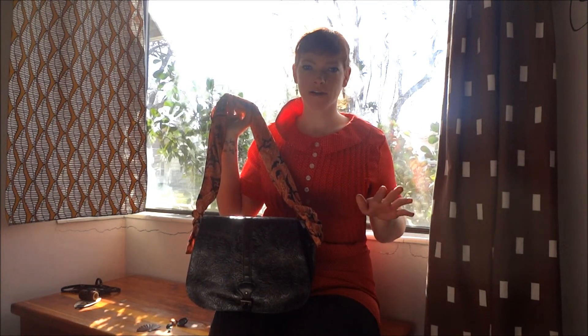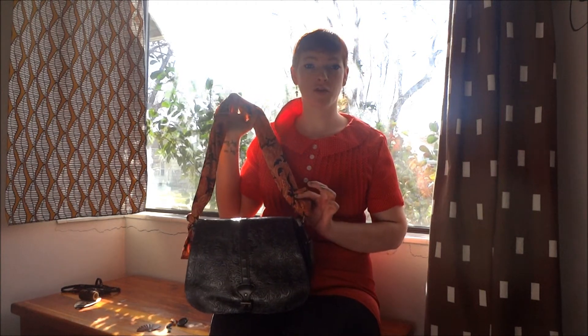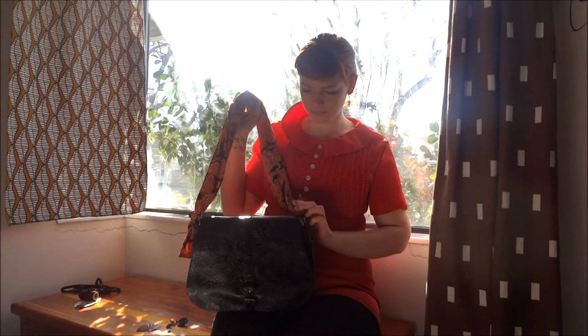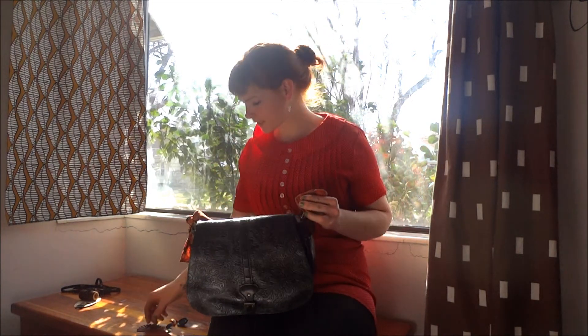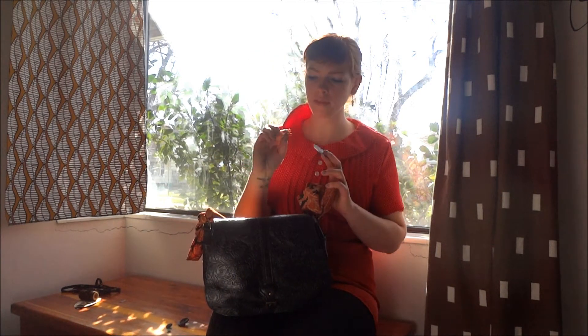You want to do that first, whether you're going to do a temporary fix for the strap or you're going to permanently attach the scarf as a new purse strap. So tie knots in there and fold these little flaps up.